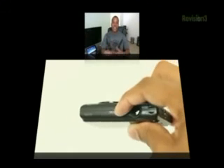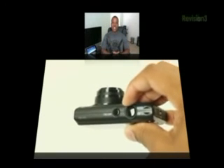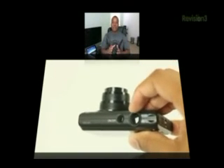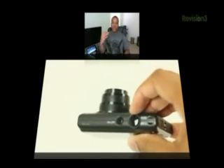Moving on to some specs and features: it has a five times optical zoom, and after that it goes into digital zoom. I found that the five times optical zoom is just enough to get you nice and close to your subject. It also has an optical image stabilizer for shaky hands. And it has a maximum aperture from f2.7 all the way up to f5.9, with ISO all the way up to 3200.